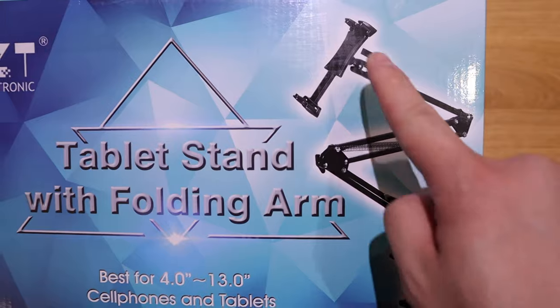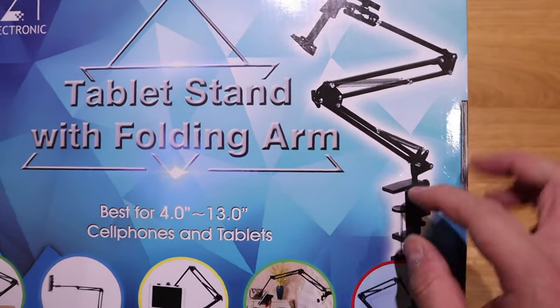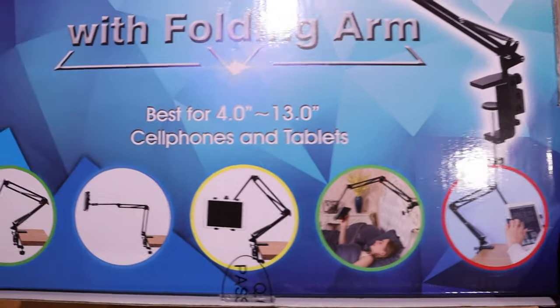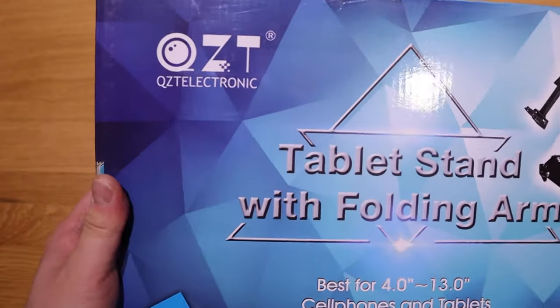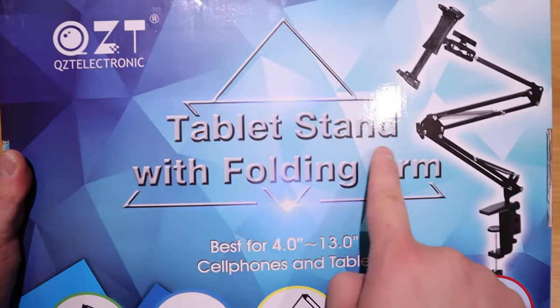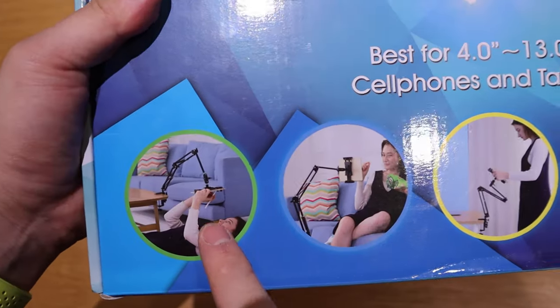Out of the blue, a company called QZT Electronics asked whether I'd be interested in reviewing their tablet stand. It's a rather old-school design, but when I looked at it, I thought this is a perfect way of how a tablet stand should be, so I'm really excited about it.